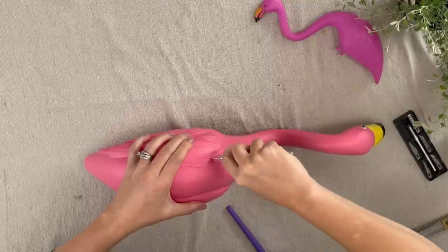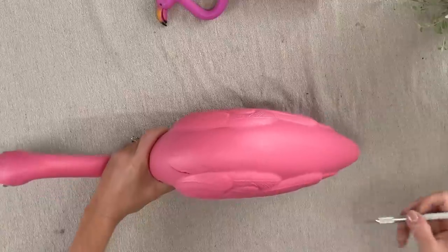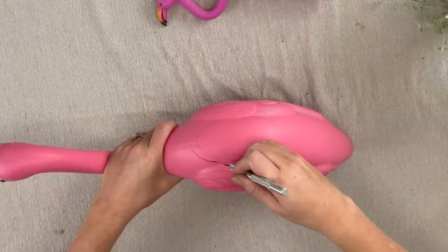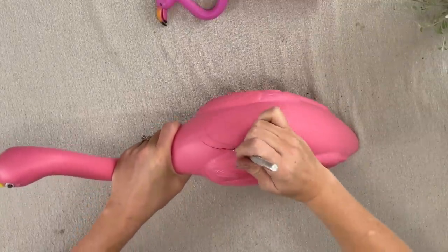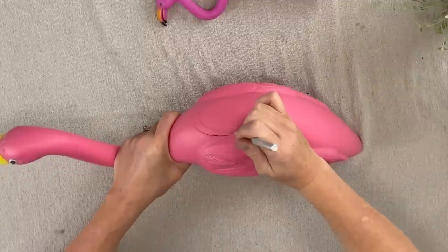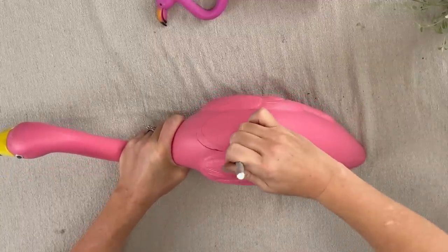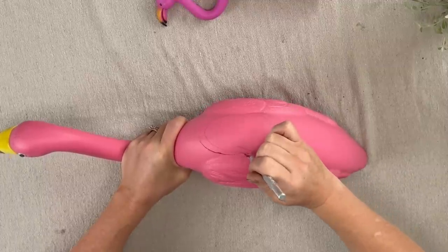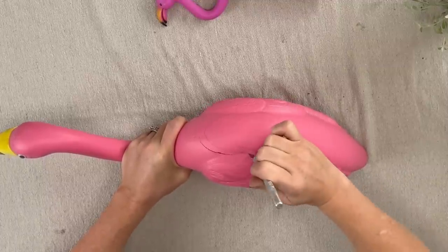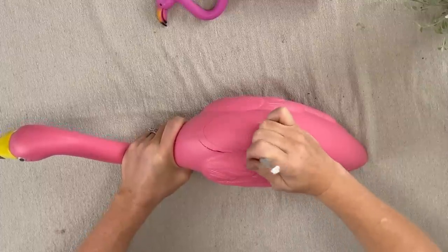Once you get the hole cut, it might be a good project for your kids to help fill it if they're looking for something fun to do this summer. I'm learning that the trick is to just kind of poke around where you've marked, because I don't think the exacto knife is the best tool for this — I could not find my utility knife. I would recommend one of those if you can. This is just gonna take a little while.